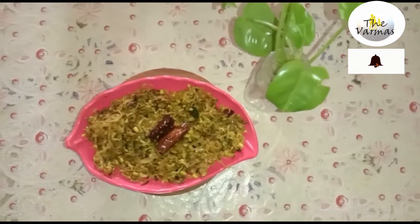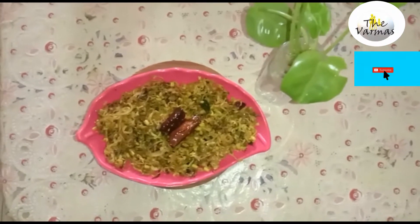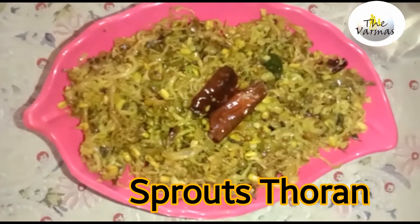Hello everyone, welcome to the Varmaz channel. I am coming here using these healthy dishes. I am using sprouts — we have sprouts here.